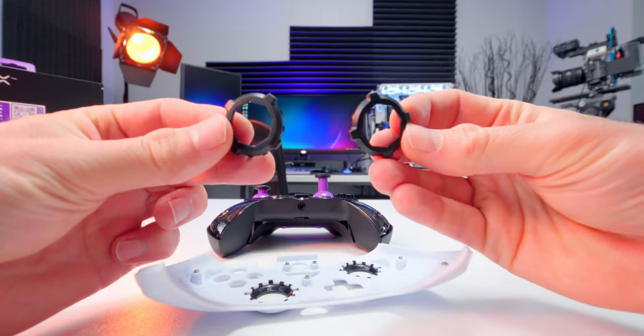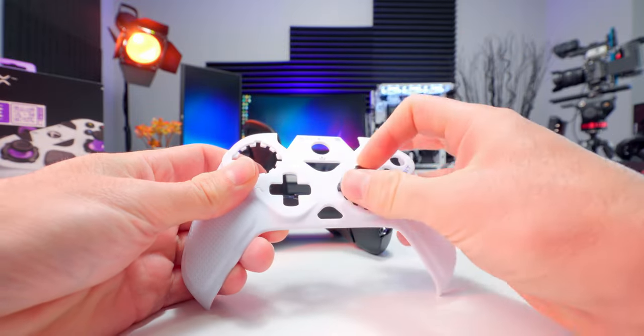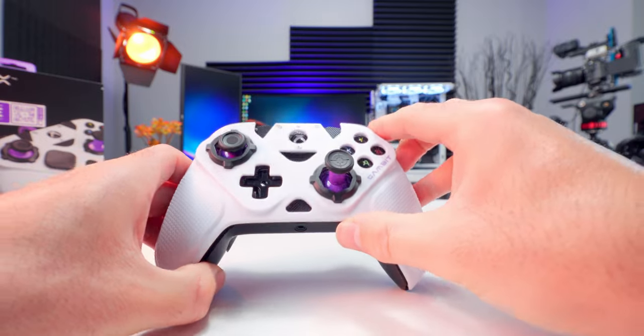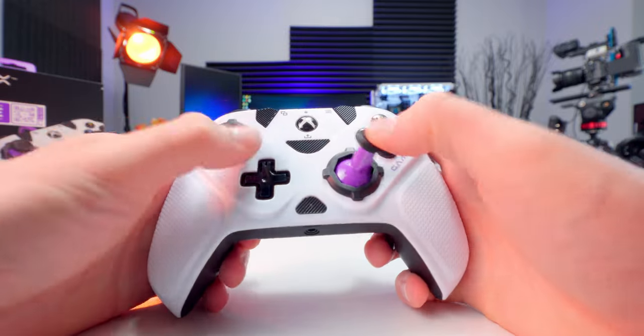These are the swappable gates. We can take the stock circular ones off the faceplate by pushing from the back, then grab the octagonal ones, line them up with the slots, and press them into place. These are going to restrict your stick movement a bit and make it more directional compared to the full range you get with circular ones. I can see these being good for platformers or other 2D type games, but for everything else — especially shooters and racing — I'd go circular.